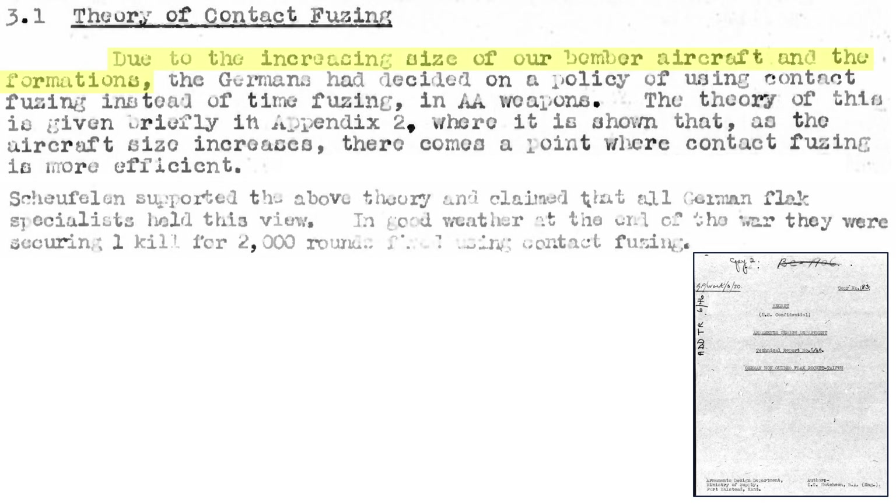The change in German policy regarding timed versus contact fuse projectiles is discussed in a 1946 Armaments Design Department technical report titled German Non-Guided Flak Rocket. Due to the increase in bomber formation size, a contact-fused projectile will be more combat effective than a timed-fused projectile. At the end of the war, German flak gunners were destroying a bomber for around every 2,000 rounds with contact fuses, whereas a bomber was lost every 3,000 rounds with timed fuses. The combat effectiveness of a contact fuse was 1.5 times that of a timed fuse, given the bomber tactics adopted during the evaluation.